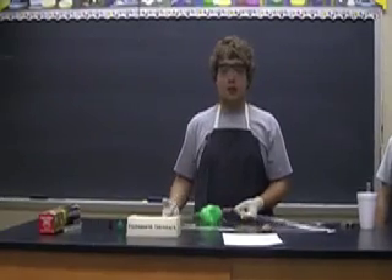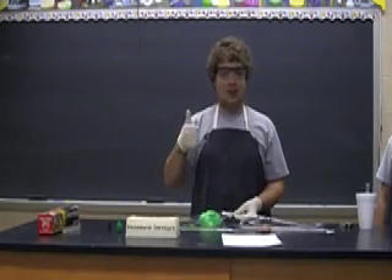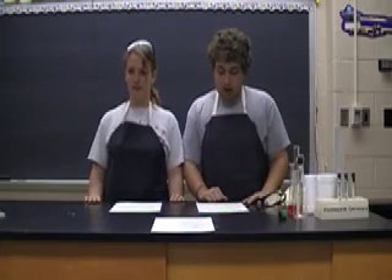And the last thing we want to do in this lab is clean up everything. It makes it a lot easier for your teacher, and she'll like you for it. Now that we've seen this reaction, what do we think of it? See how adding chemicals together can form a whole new chemical? It's pretty awesome. Do you think it looks like Elephant's Toothpaste? Have we ever seen anything like this before? What do we think would happen if we took out a part of the reaction? Do you think it would work as well?